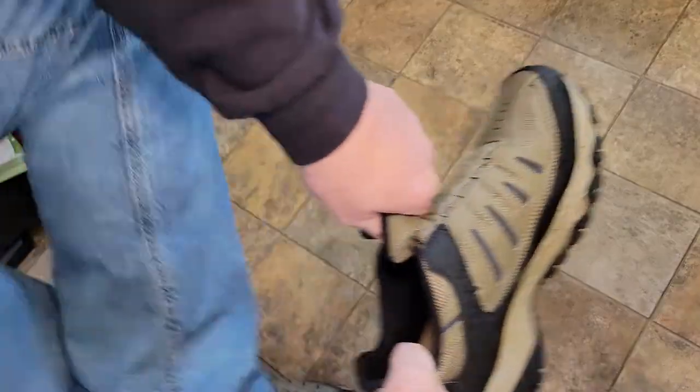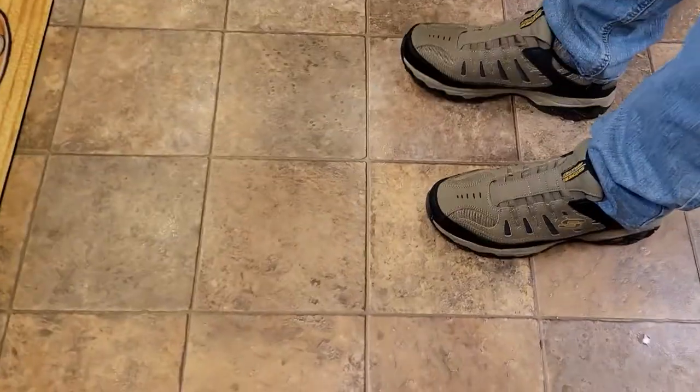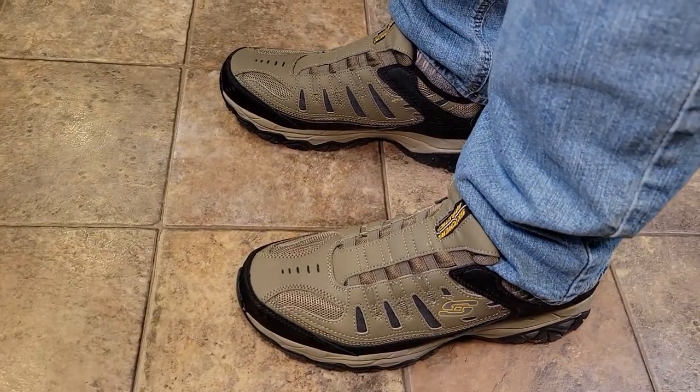So I'm gonna try to show you again — they're very, very easy to put on. Now that I got both of them on, they did come in a couple different colors, but I do like this kind of sand color.